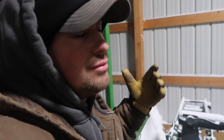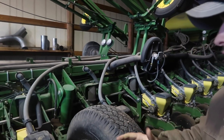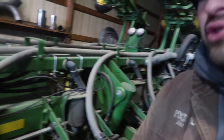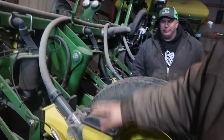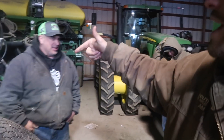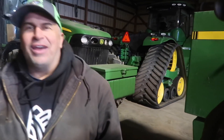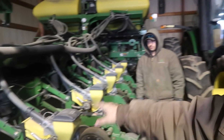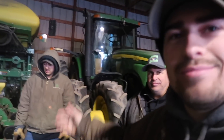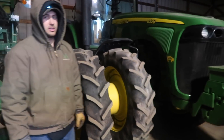This is a 24-row central fill 1770. It's very basic — still got PTO shaft drive so it's ground-driven, air downforce, precision ESET meters. We call it the 'yield champ' because year in and year out it always plants the best corn. It's a 2009 model, we got it in 2013. Love this planter — this is probably the best planter Deere's ever made.